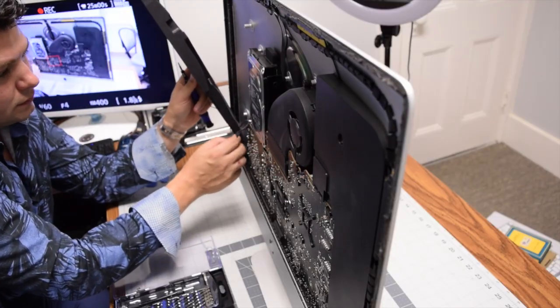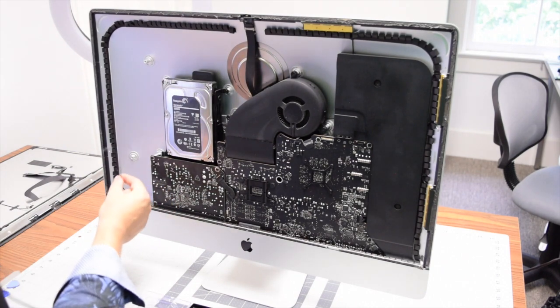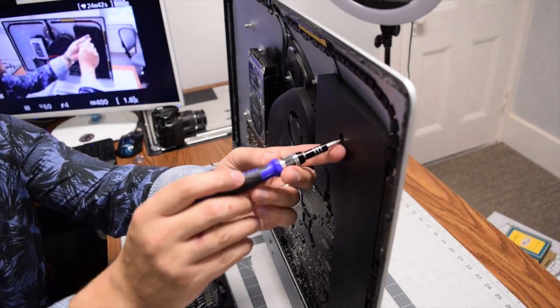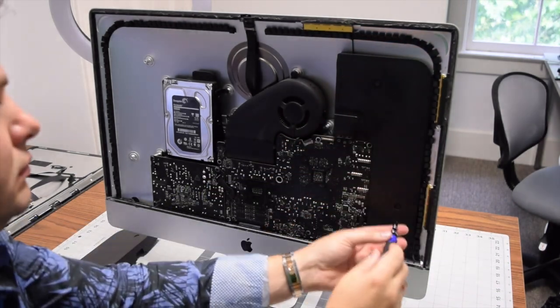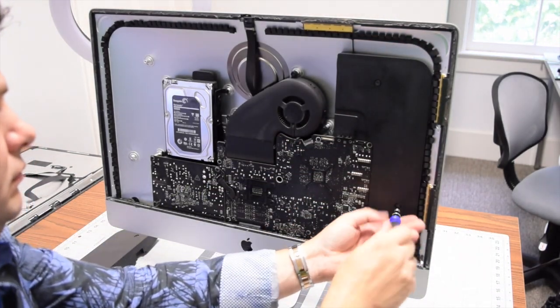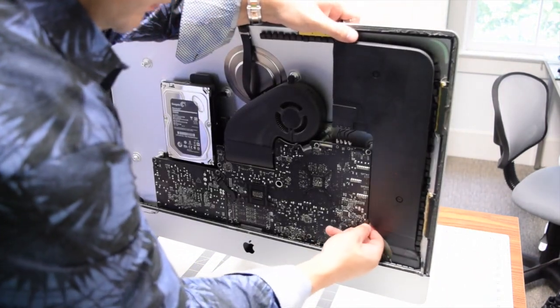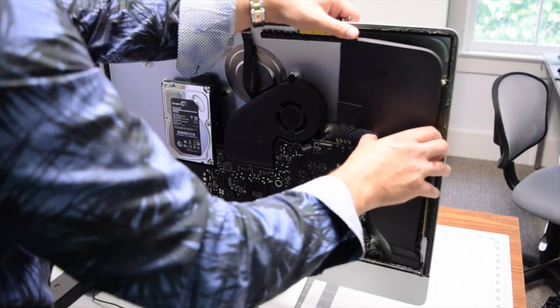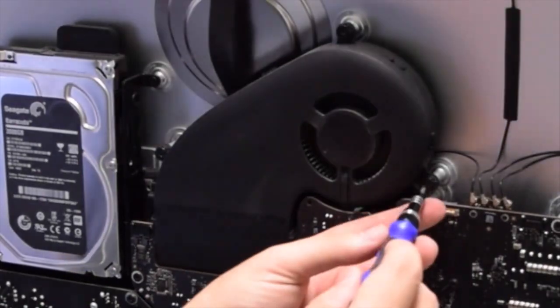Carefully work the power button out of the speaker and pull it out. The right speaker is also secured with two T10 screws — loosen those up, then disconnect the speaker cable and tilt and work the speaker out. You should feel a lot of resistance pulling this one out as well.